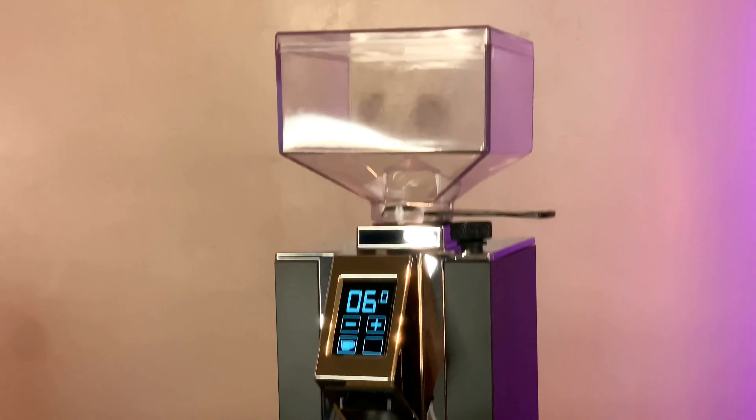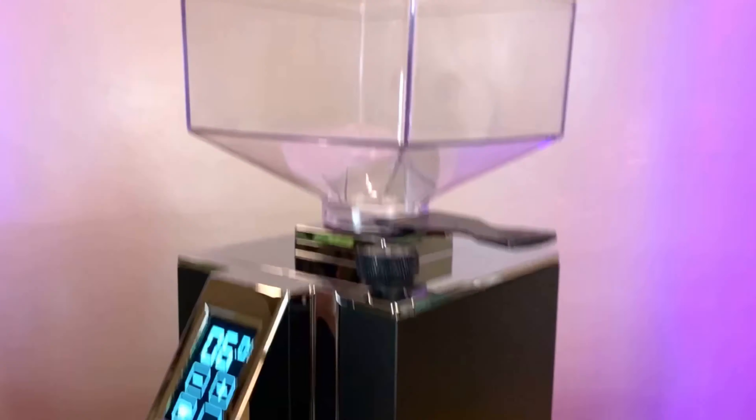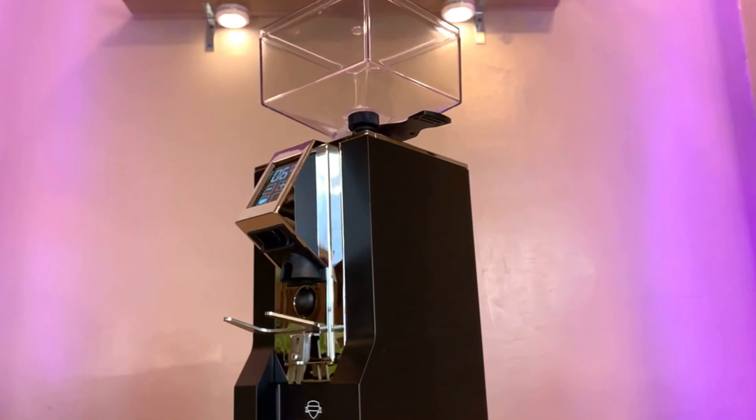To say I'm stoked to get started with this grinder is an understatement. I've heard so many great things, and I'm excited to give you guys the full review in my next video. Please stay tuned — like, comment, subscribe, and tell us what you want to see next. Head on over to majestycoffee.com to get this grinder; our customer support team is standing by to help you make the right decision. Thanks for watching, and we'll see you next time.